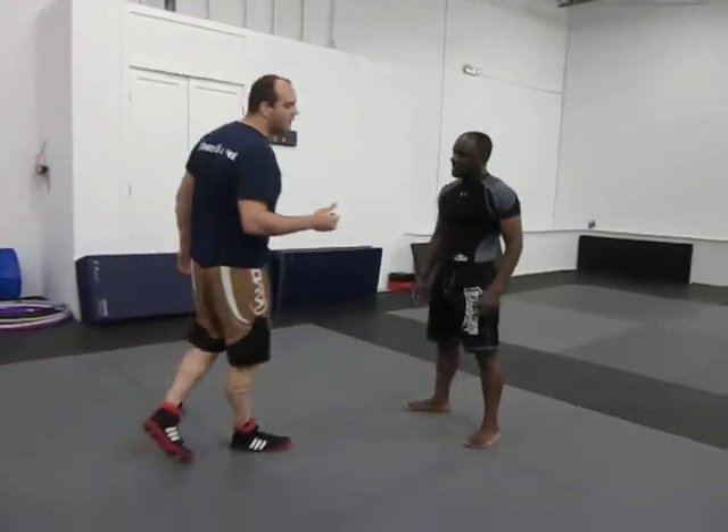Okay, the next move we're going to do, we call it a knee exchange — so a high crotch.